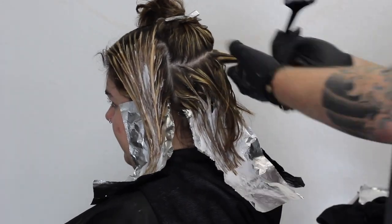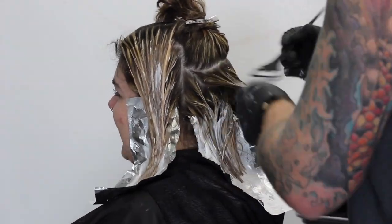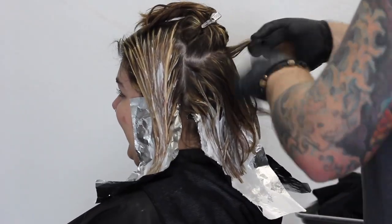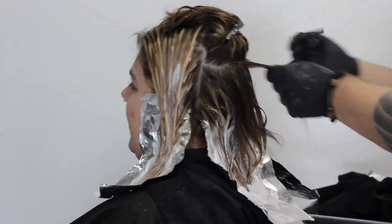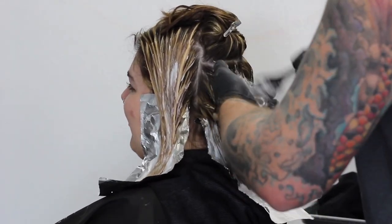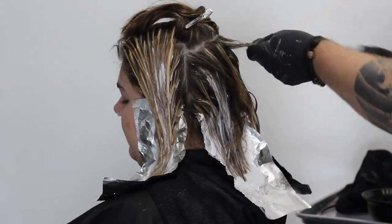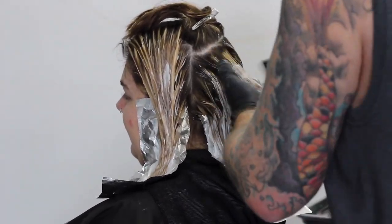After mixing up a new bowl of Synchro Lift with Olaplex in it, I've left the hairline on the bottom out because I want to keep that shadow effect — keeping the roots dark. Starting with a fresh bowl means it's all going to process pretty evenly. You can see here I'm working up the back of the head now, saturating that hair and blending it in close to the root area to get that shadow effect. Once we throw the toner on, you'll really see it.